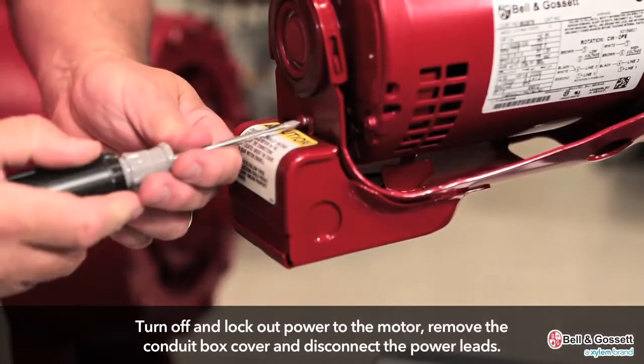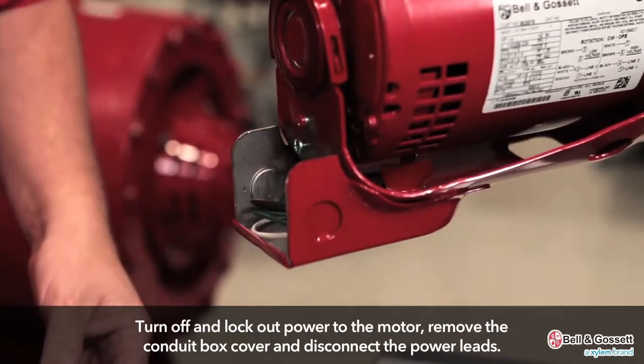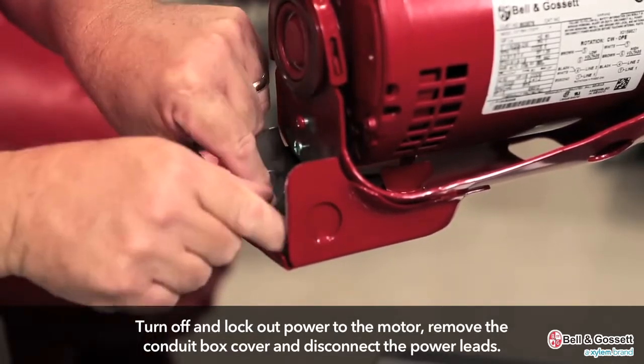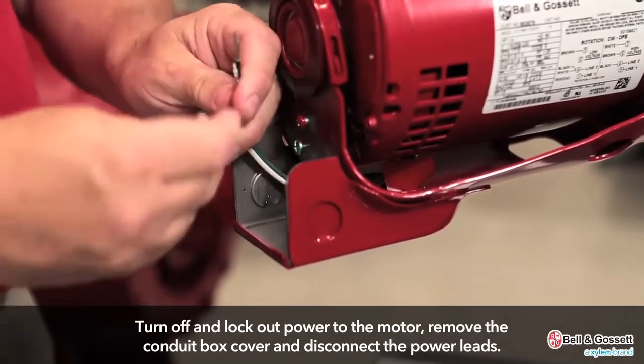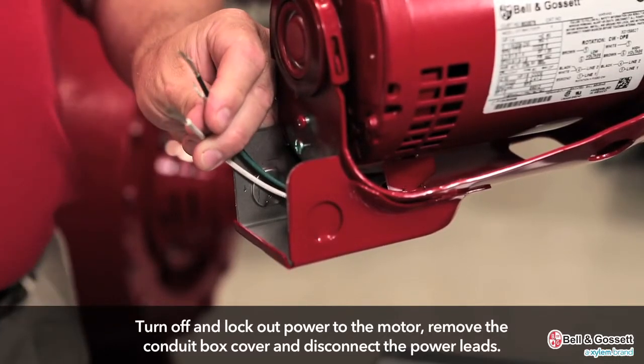First, turn off and lock out power to the motor. Remove the conduit box cover. Disconnect the power leads from the motor leads. Remove the conduit and power leads from the conduit box.